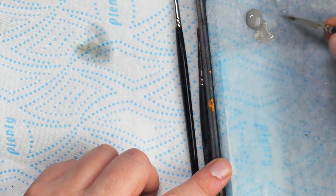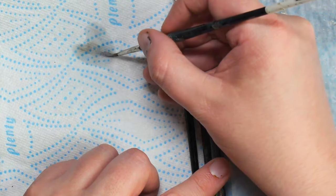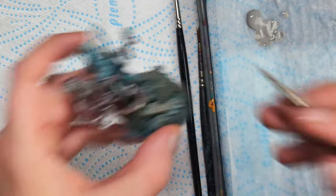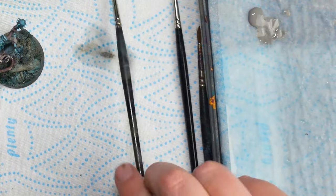Another reason for mistakes is often whether you had too much, not enough, or the wrong consistency of paint on your brush. If the paint isn't flowing correctly, perfect brush control won't help you. Keep your paint to a workable consistency, and if it starts to dry out, replace it.